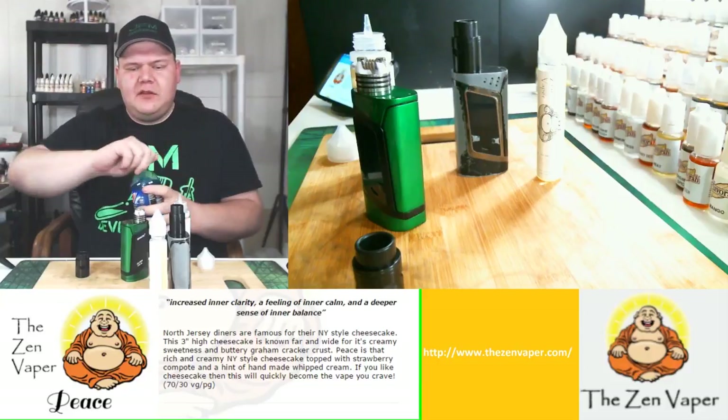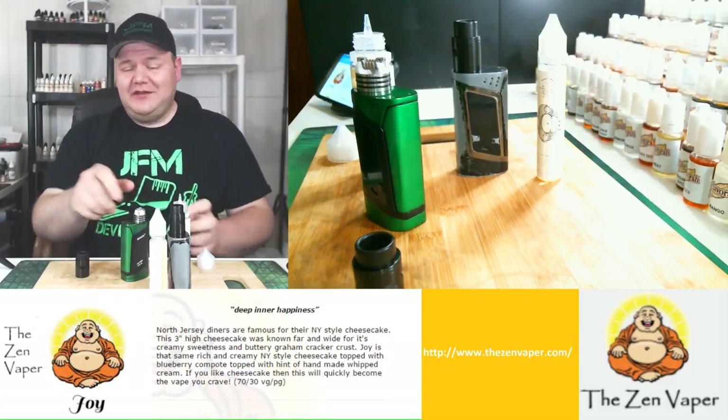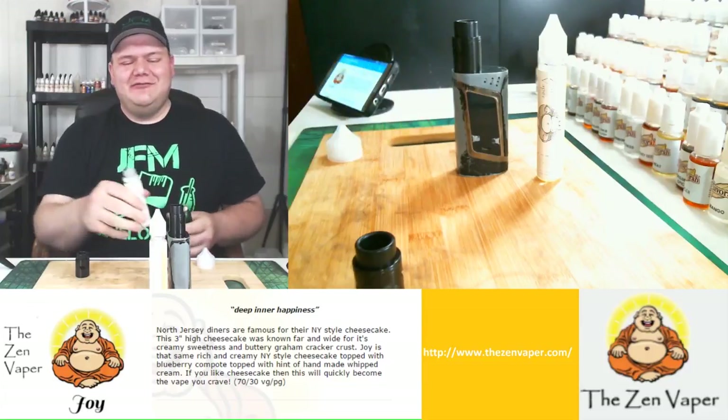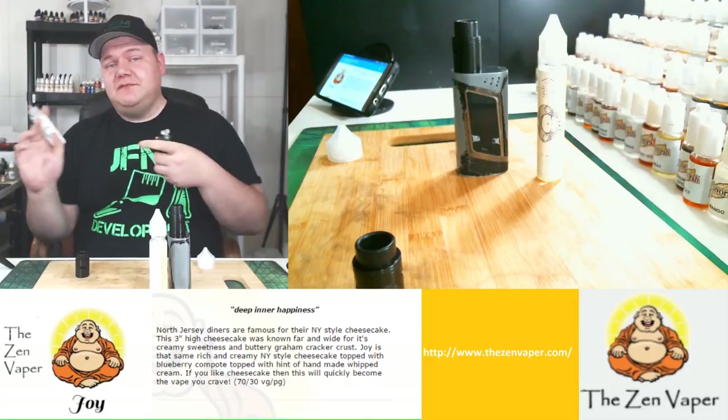Now let me clear my palate before I vape it. Gotta love that Mountain Dew — not a sponsor, but if you want to become a sponsor I'd definitely do it. Just kidding. Who wouldn't love free Mountain Dew? Alright, so I'm gonna drip this — I might speed this process up so as not to bore you.